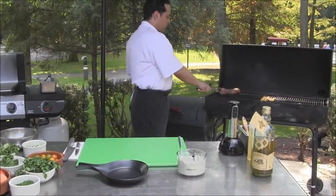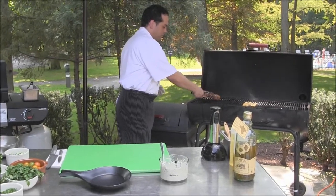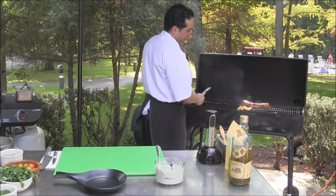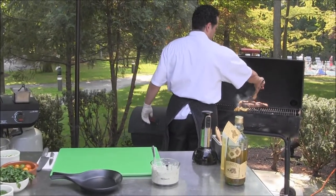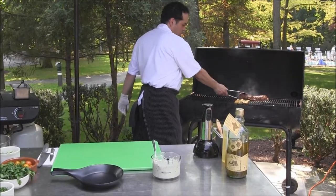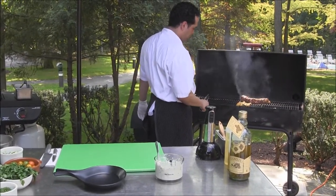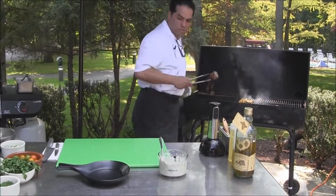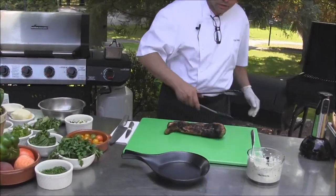Peaches are almost done. The pork tenderloin has been resting for at least five minutes now. I want to flash it back into the hot direct heat on all sides. Then I want to bring it to the cutting board.